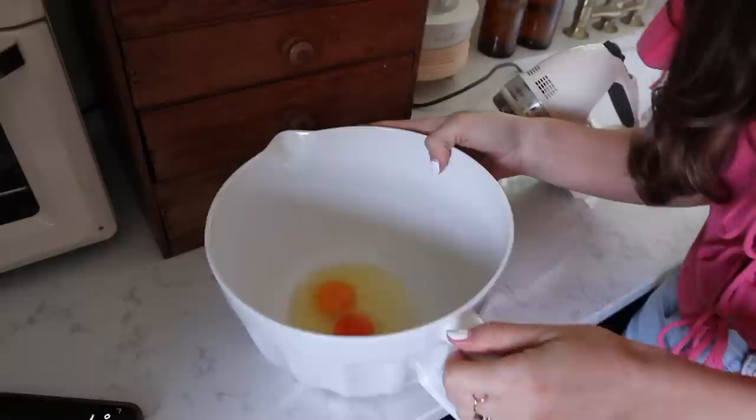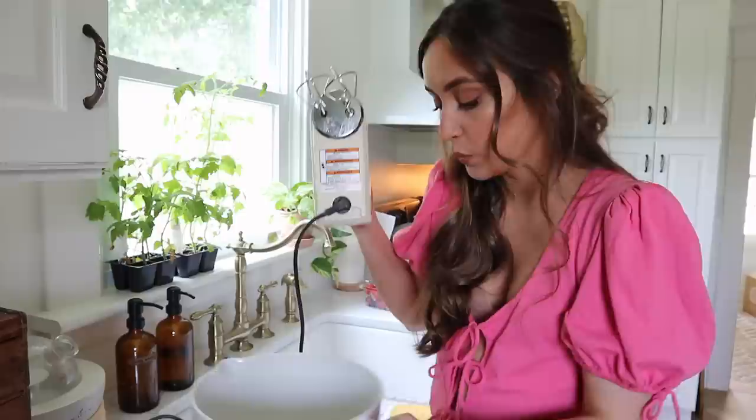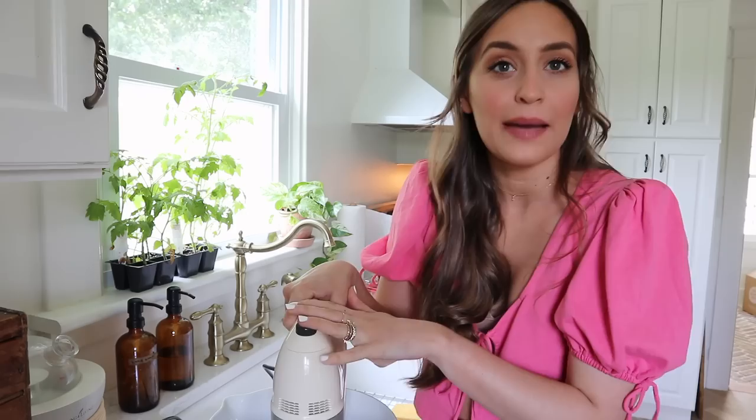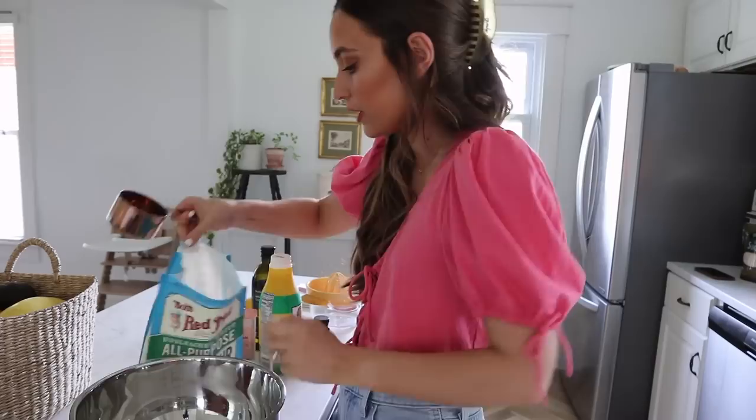Now let's begin on the fun part which is the cake batter. First we're going to be adding two eggs into our mixer bowl and now we're going to add in the sugar. We are going to mix this for five to seven minutes — if you have a stand mixer this is where you whip that out, but my stand mixer is still in storage so I'm going to be using this hand mixer. You're going to beat this until it's just super light and fluffy.